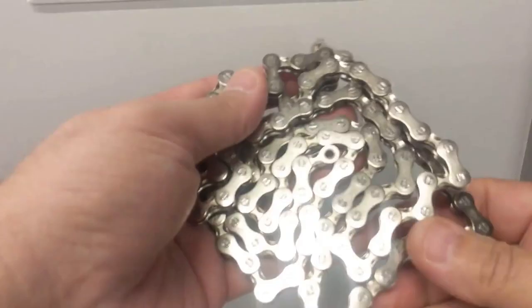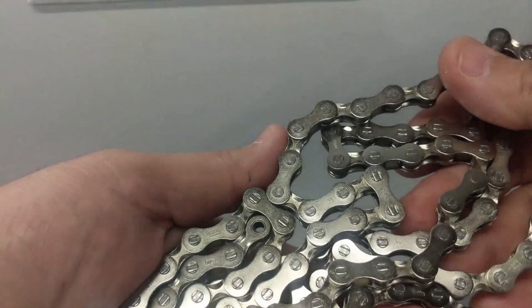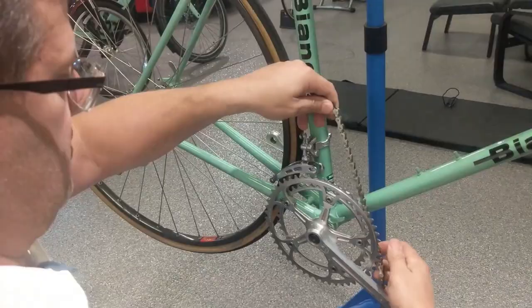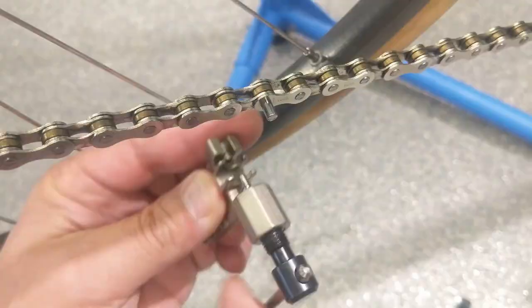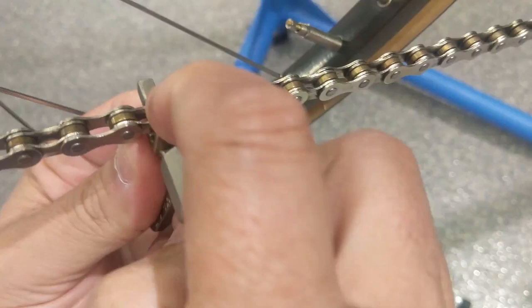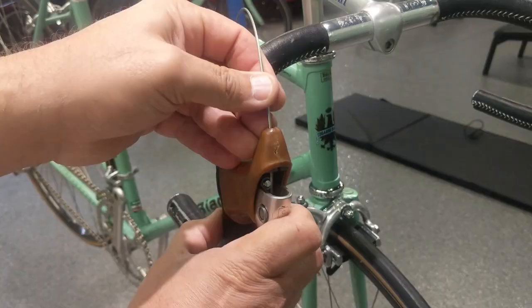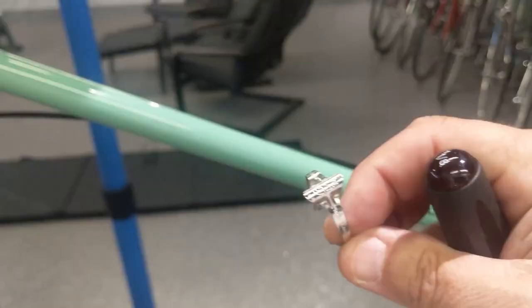The chain we're going to use is a Regina chain — it looks suspiciously like a Citisport. A nice narrow chain, very flush rivets in silver. New old stock, of course. The trick is not pushing that pin in too far; if it does, you can always come back on the other side. Let's see how we did here — just a hair more.